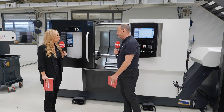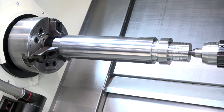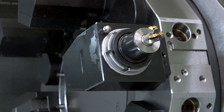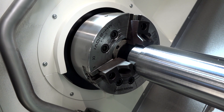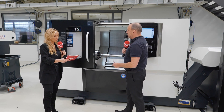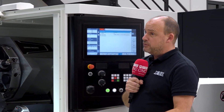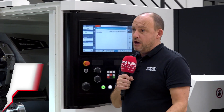When you look at the T1 and the T2, it's basically either an 8-inch chuck machine on the T1 or a 10-inch on the T2. The fundamental difference on the turret is that the T1 has a VDI 30 turret and the T2 has a VDI 40 turret.